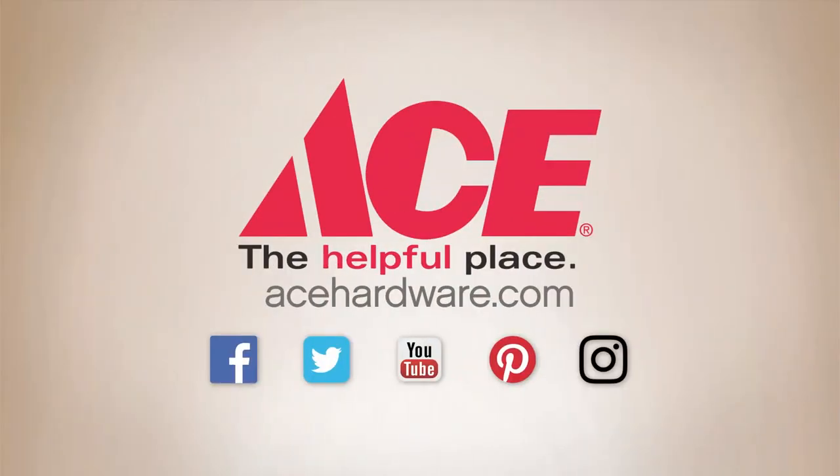For more holiday style ideas and setup tips, take a look at the other topics on ACE's holiday lighting and decor playlist, and visit your neighborhood ACE or acehardware.com to find items like the ones featured in these videos. Ace is the place with the helpful hardware folks.